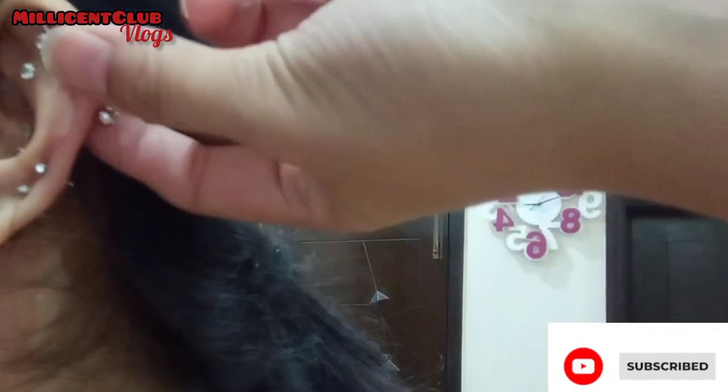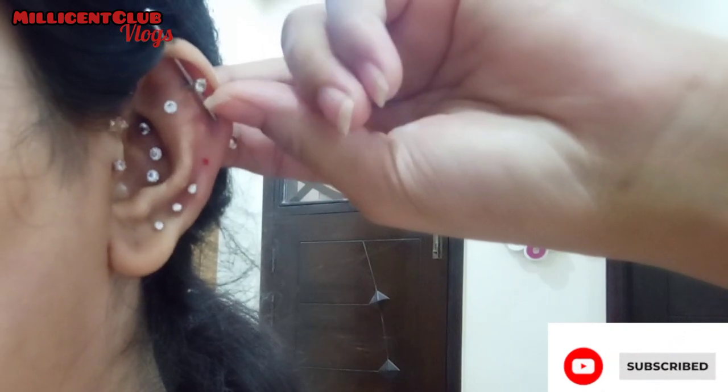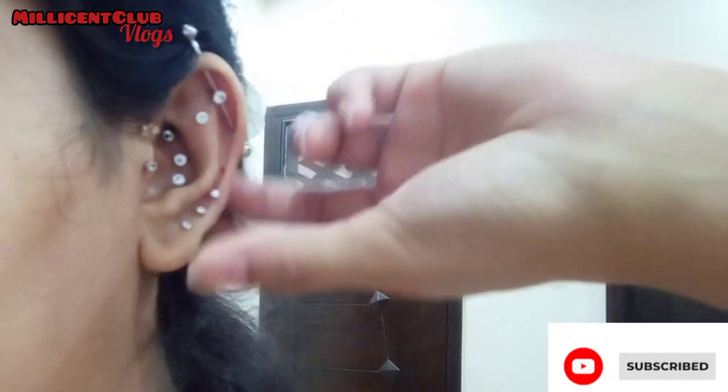I think it's worth it because looking at it, piercing needles are made in exactly the same way as a syringe needle — they're just a little thicker and have a bigger hole so you can insert the stud inside more easily.